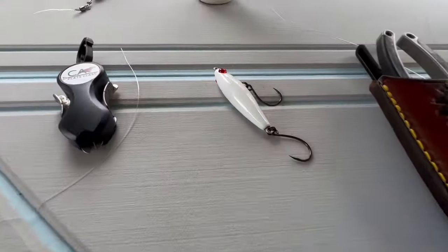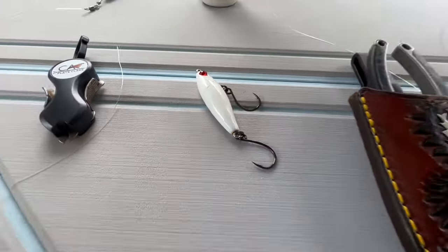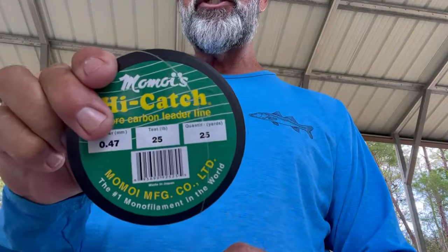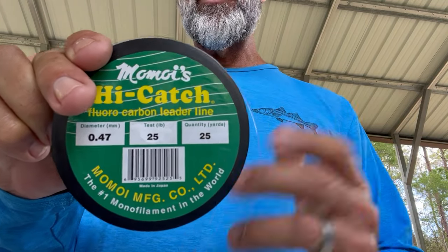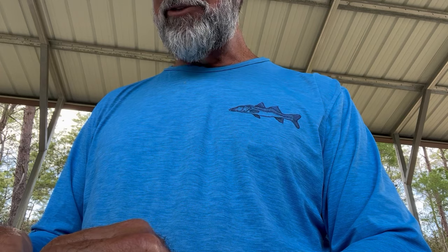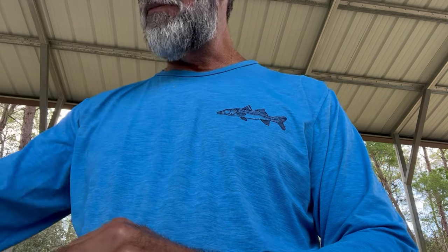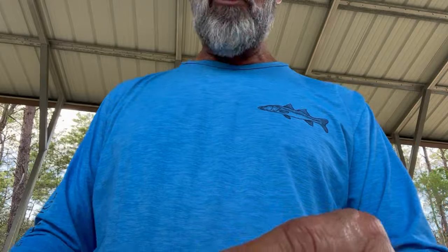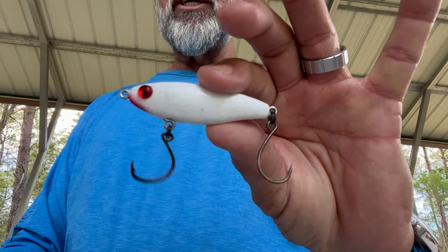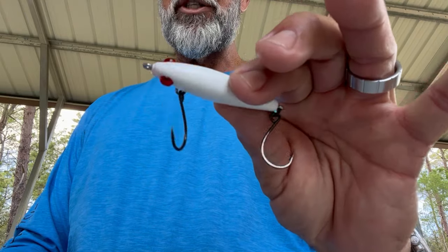Can't wait to show you guys this knot. We're going to tie it on this lure right here. For demonstration purposes, we're going to be using Momoy's High Catch Fluorocarbon Leader. 25 pound is a weight I would use to catch a lot of inshore fish from snook down to speckled trout. The plug we're going to tie on is an MR17 — one of our customs, the bleach blonde.